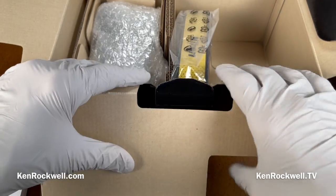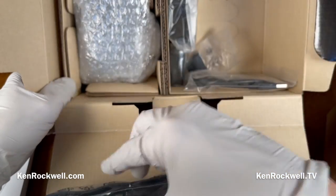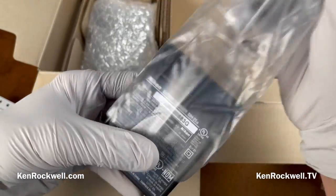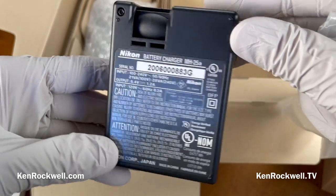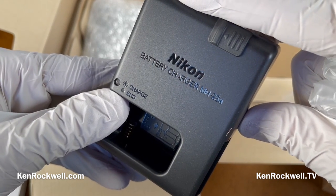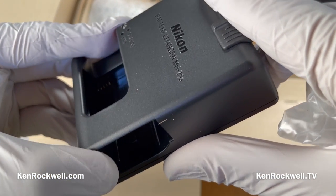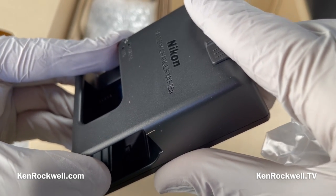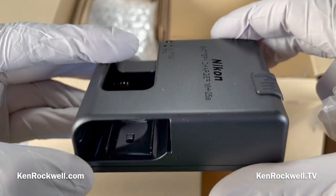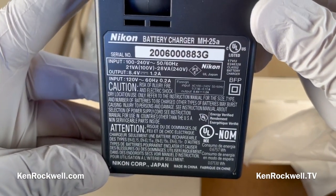We've got a strap — I never use these straps, I just see them in the box for whenever I resell my camera. We've got a charger. I hate these chargers. Is this the MH25A? They've probably been selling these for over 10 years. The problem is it's got just one light, one color — it blinks slowly when charging and stays on steady when done. I much prefer Canon's chargers that have amber lights blinking one, two, or three times depending on charge level, then go to a steady green when done — a very quick visual indicator. With this one you have to stare at it for 30 seconds. Maybe I'm picky, but I've been shooting so many different kinds of cameras that I have my opinions.